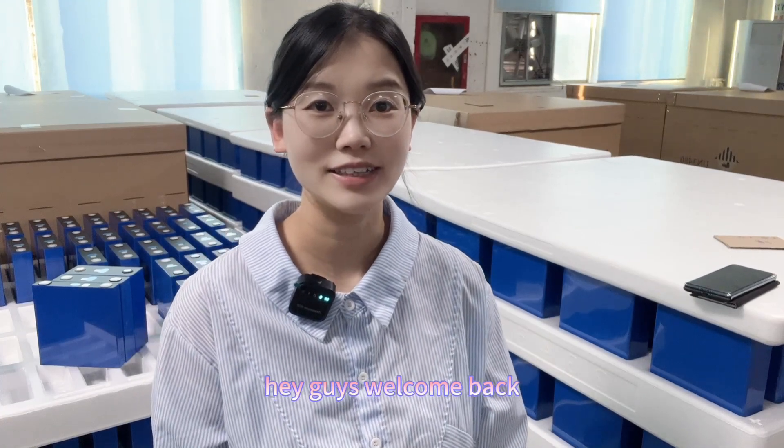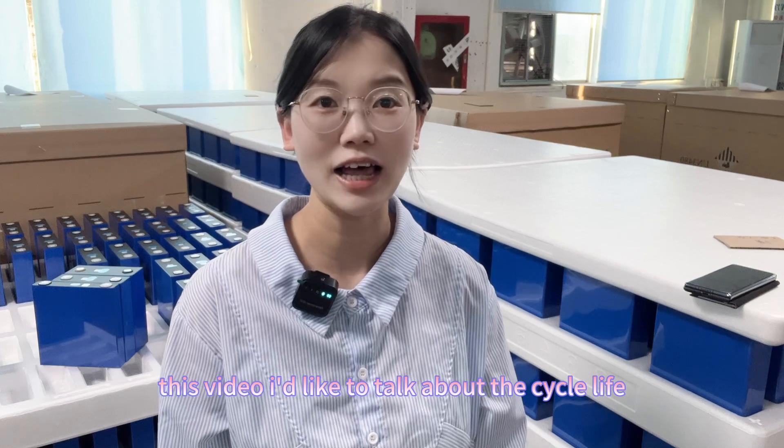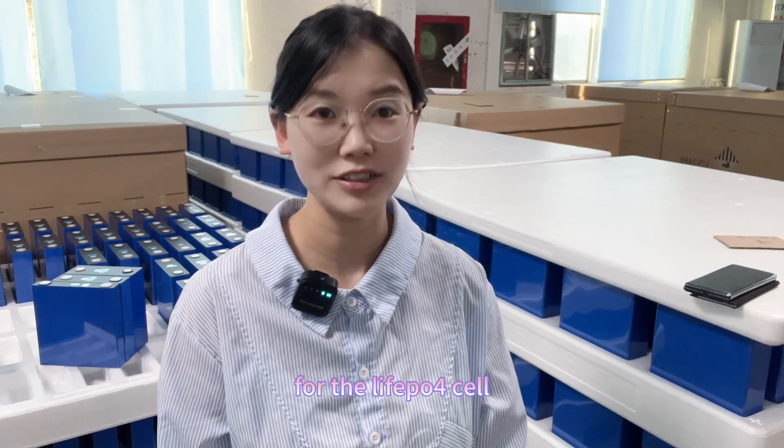Hey guys! Welcome back. This is Anyang. In this video, I'd like to talk about the cycle life for LFP fast-speed cells.